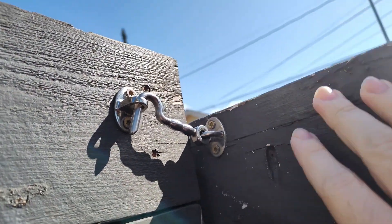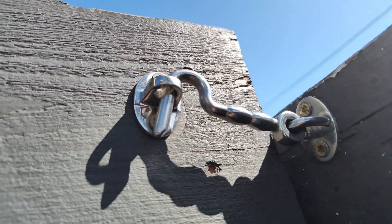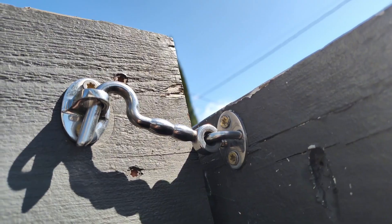They both attach with two screws a piece, just a couple different pieces, easy to fasten into the wall, holds in place nicely, easy to remove, easy to install, very useful. You can use it outside or inside.